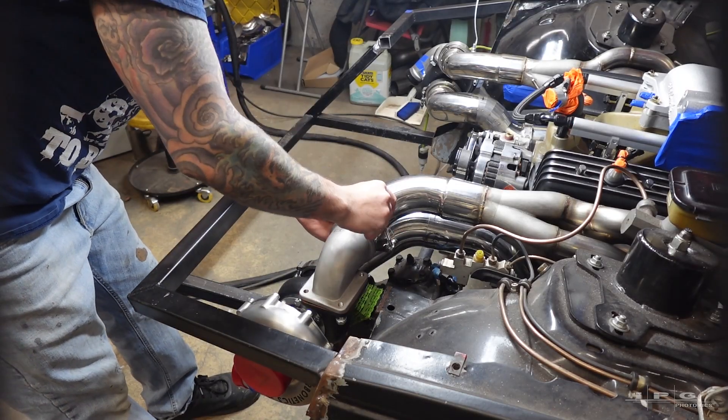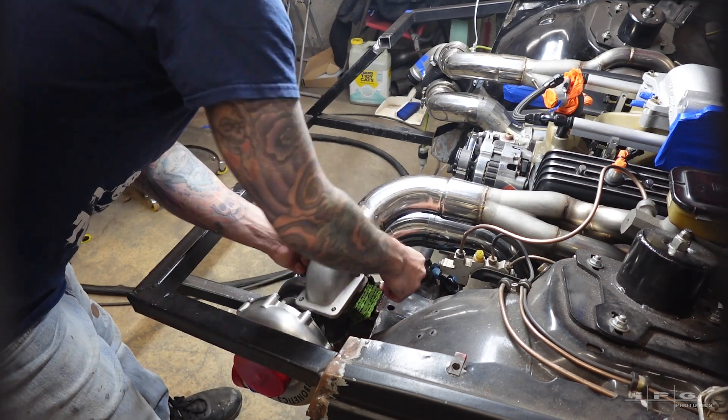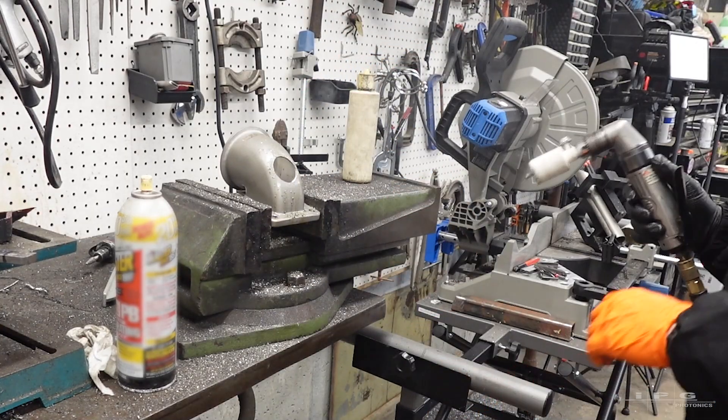Hey everyone, welcome to episode 4. I am now removing the turbo adapter to drill a 1.5 inch hole in the very end, in the flow direction for the wastegates.